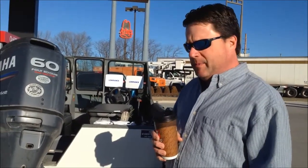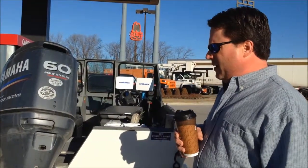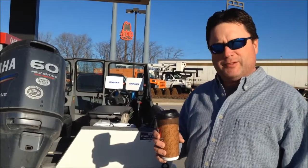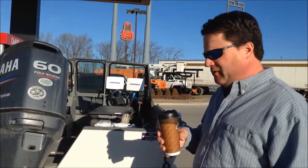We're on our way back from Oklahoma spoon milling. My motor is a 60 horse four-stroke Yamaha. Fishing all day yesterday we probably used three gallons of gas — it's real fuel efficient.